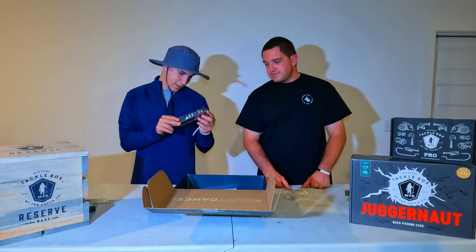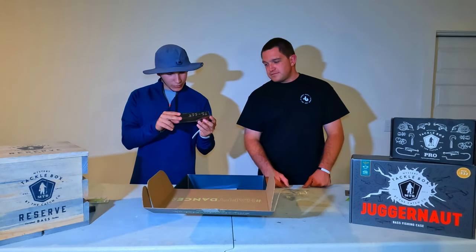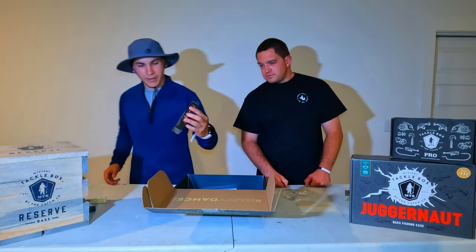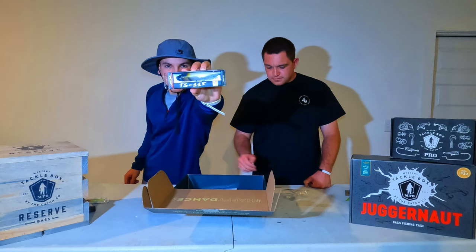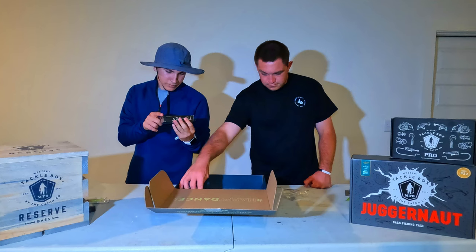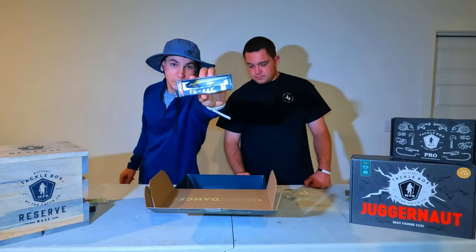This is the Team Arc TS 115 — so it's basically a walking-style bait. It's a pretty big bait, but big baits catch big bass. I like it — it's got a nice color to it, pretty cool.